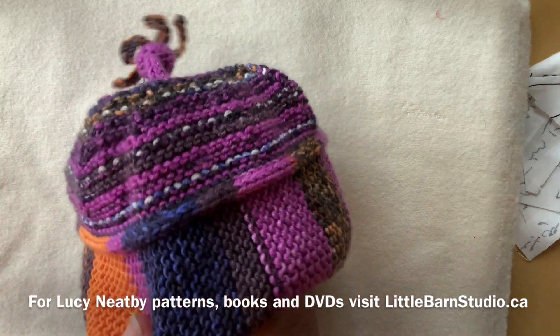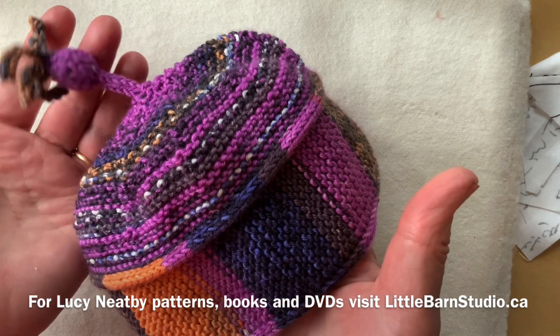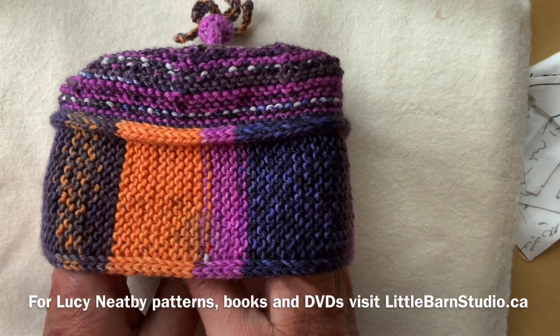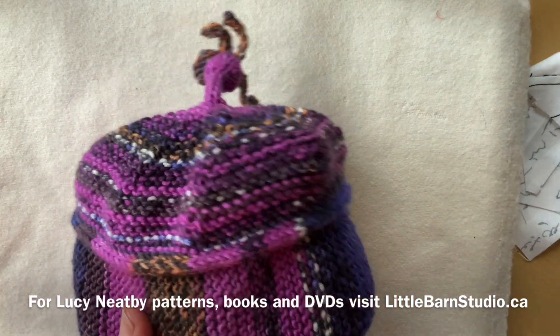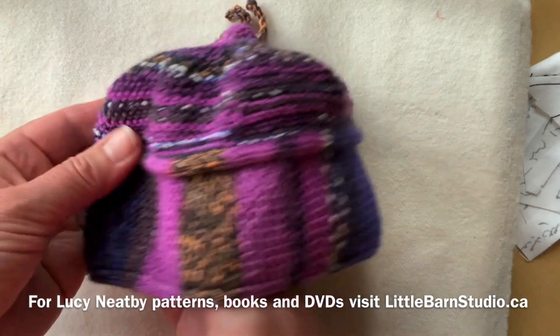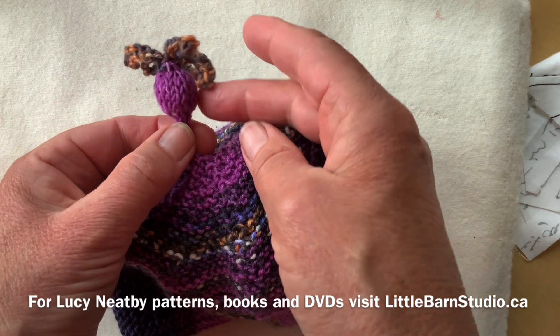So there's one newborn baby size lucky number hat. It's called lucky number because any number will work for the depth of the brim, and then you use that number and go up to form the crown of the hat.